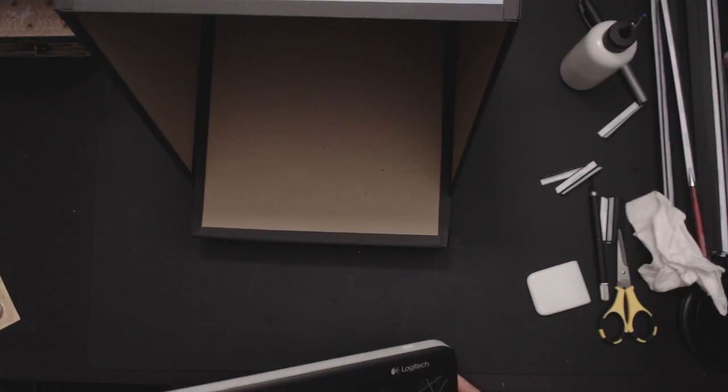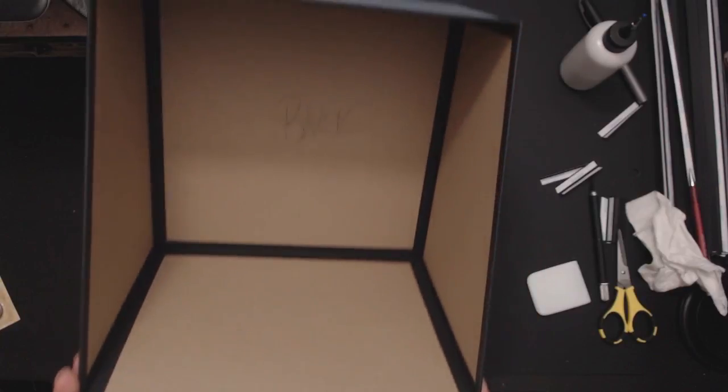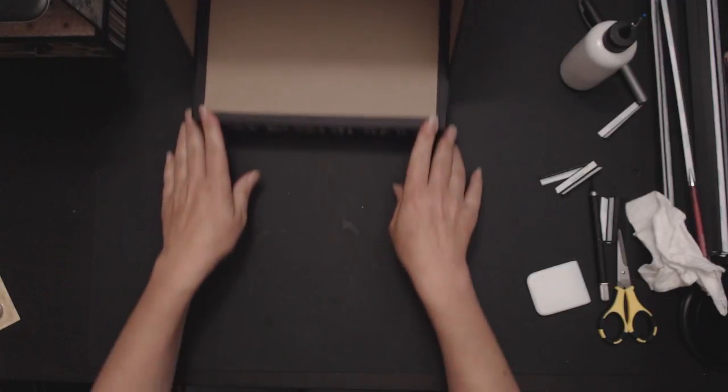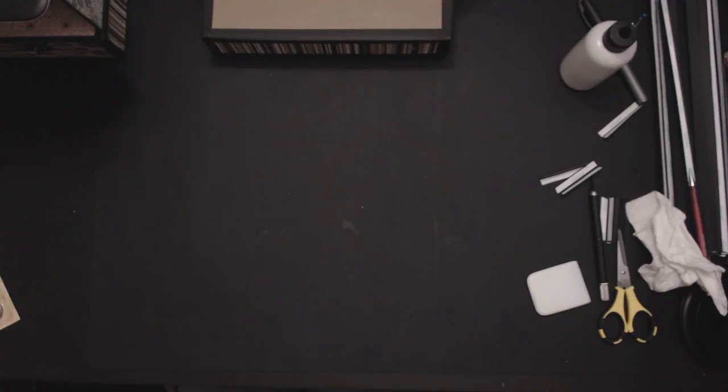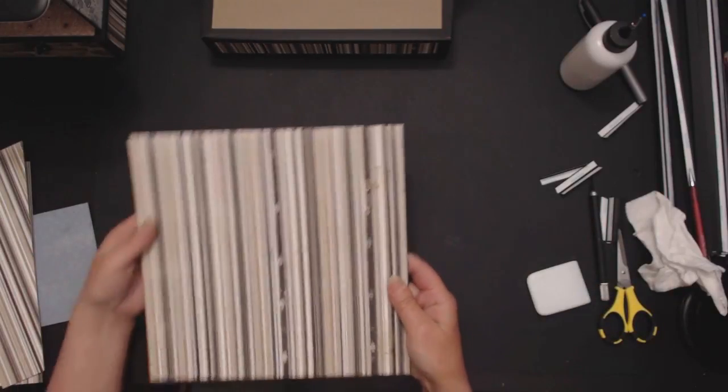Hey there, it's Monica from Parachute Treasures. This is going to be part two of the dresser trunk tutorial. We left off here — we've got our awesome box going on, and we're going to start prepping the next pieces.